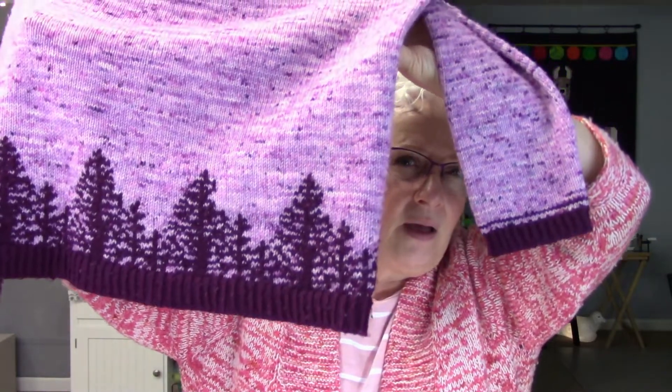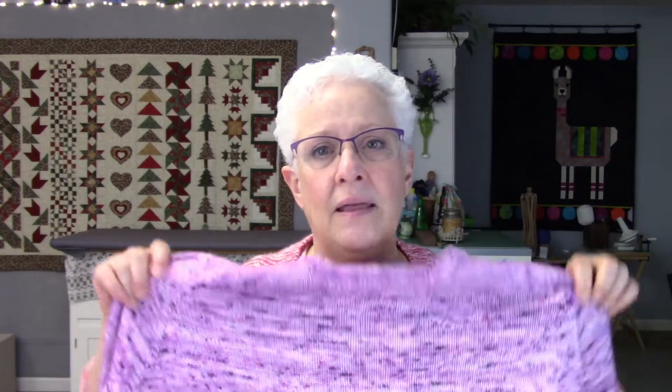Last episode a few people had comments about what sweater I was wearing — my Alaska sweater — and I never talked about it. The Alaska sweater is on Ravelry by Camille Descato. It has colorwork at the bottom, it's a DK weight sweater, paid pattern. I made mine full length instead of cropped, skipped the trees on the sleeves, and did three-quarter sleeves.